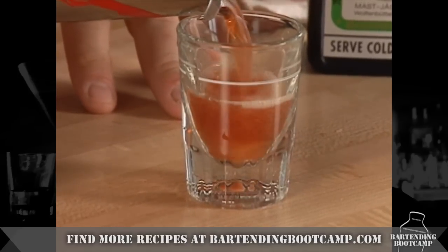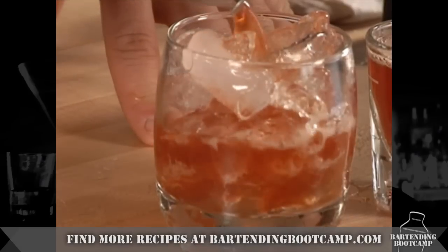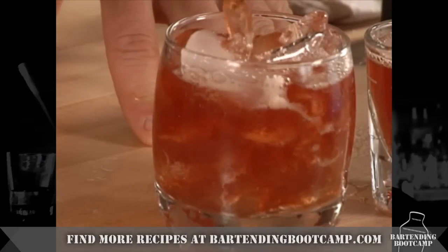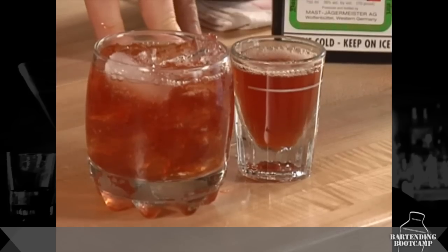This is the one you give the girls. You can also serve this thing on the rocks. I suggest drinking it on the rocks — that'll slow you down, it'll dilute it, and you won't be talking to a cop later. There you go, a red-headed slut.